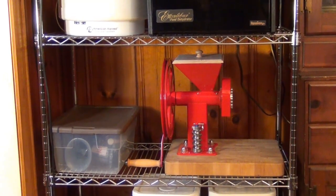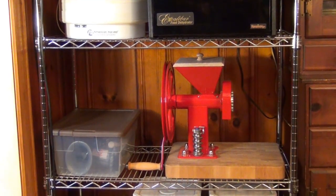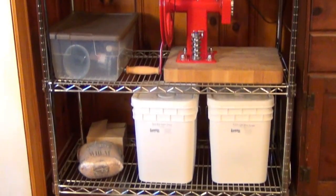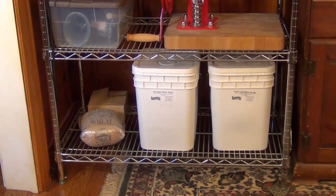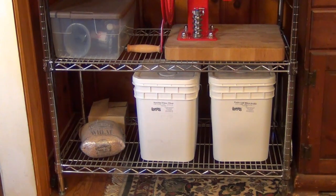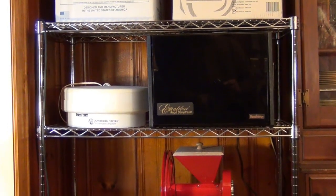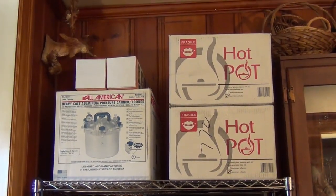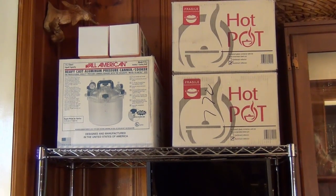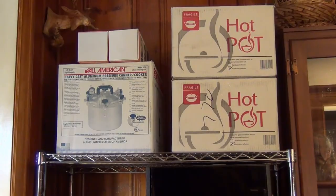When we're not using the grain mill we keep it on a shelving unit in the dining room — it has its own shelf, and to the left is a meat grinder stored in a small bin. We call this our food processing shelving unit. Underneath we keep wheat — a bucket of hard red winter wheat and a Prairie Gold wheat, plus another bag of Prairie Gold, which is a hard white spring wheat. Above the grain mill are two dehydrators: a large Excalibur unit and a smaller one. On the top shelf are two hot pots — solar cookers — and to the left is one of our pressure canners, with two Sun Rockets (solar water heaters) on top. We'll be doing a video on those in the future.